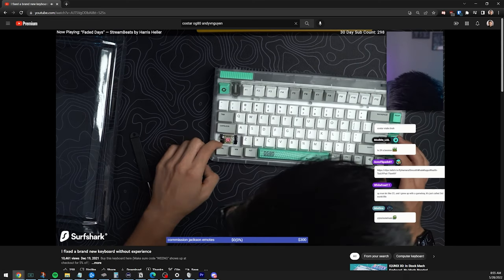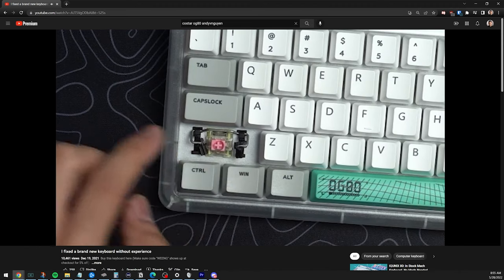Everyone says CoStar stabilizers are bad, right? But can you tell in a 1v1 comparison with the same exact keyboard, both factory lubed, which one is CoStar and which one is Cherry? Let's give it a test.